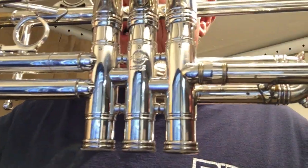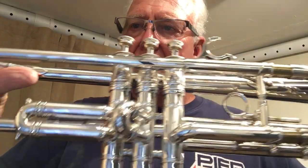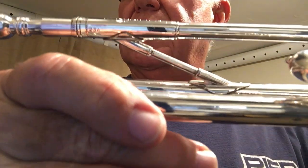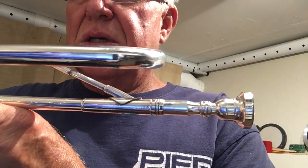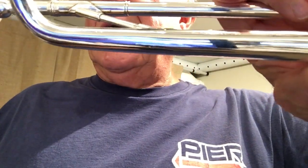Holy smokes, look what I got here. Selmer 23A Balanced Action. By the way, welcome to the Horn Trader, my new digs. You can see the 23A upside down. These were the kinds of horns favored by Harry James and Louis Armstrong, and this is the 23A.